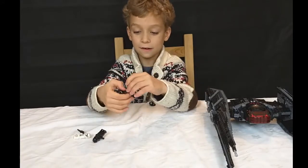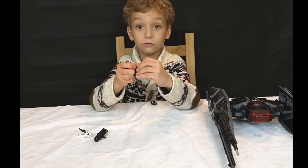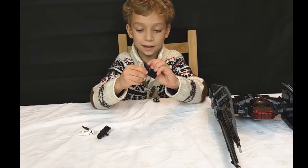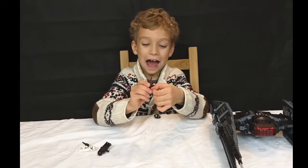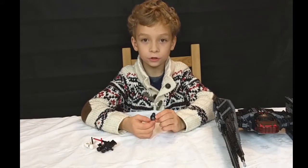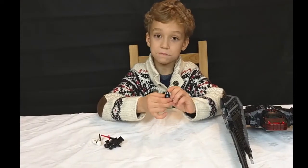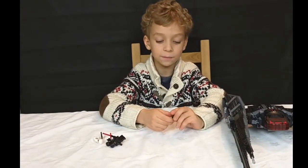And it has a cool lightsaber because it's glued together. I don't know why he has like a black lightsaber. You can hide it like this. And here is the droid — his name is BB9E. It looks like BB8.